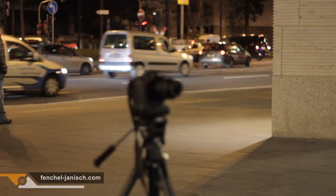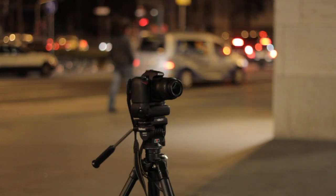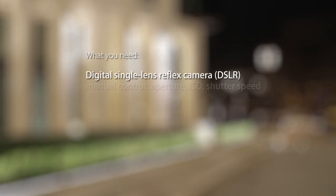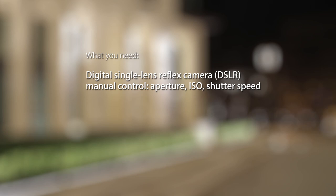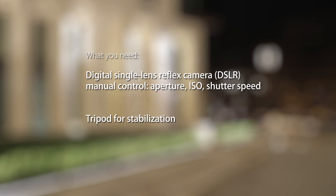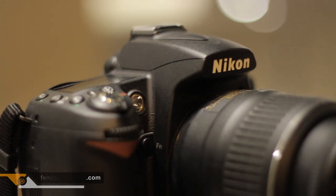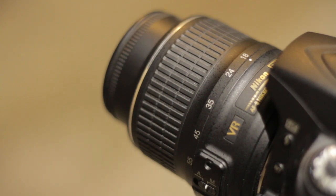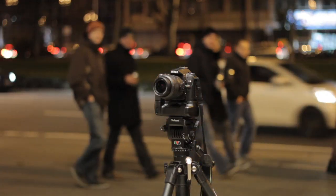The good thing about that kind of photography is that you don't need the newest or best camera out there. You only need two things: a digital single lens reflex camera, or any kind of camera where you can control shutter speed, aperture, and ISO. The second thing is a tripod. You can take a simple and cheap tripod because you don't need to pan or anything you need to do when filming with a DSLR. We shot most pictures with the 2008 Nikon D90 and the 18-55mm lens on a broken 5-year-old tripod from Valben.